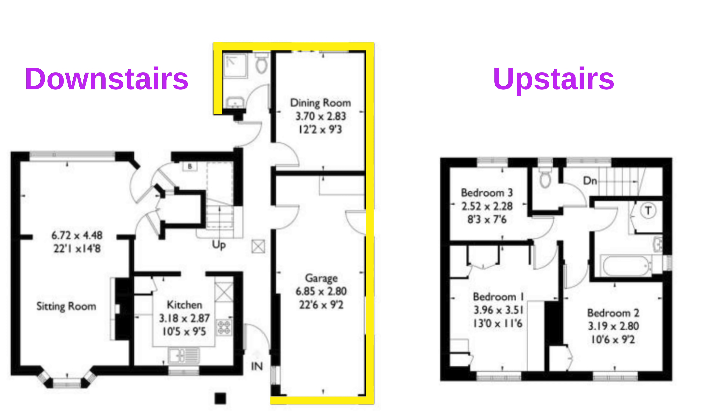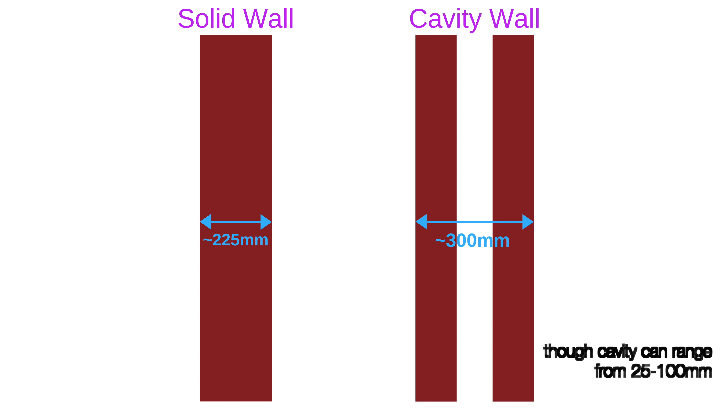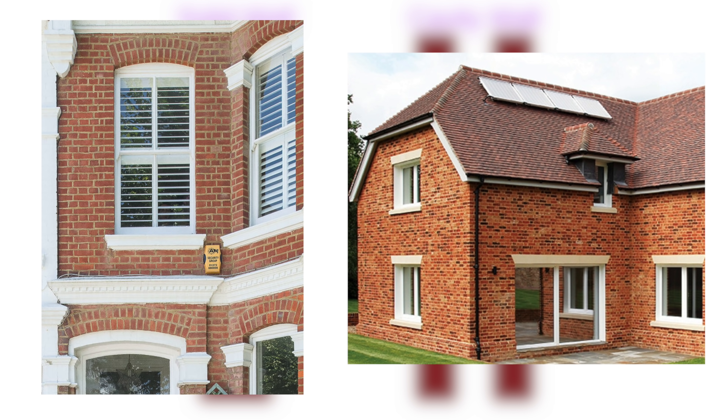The downstairs extension built in 1985 does have cavity walls. If you're not sure, you can work it out by measuring the depth of the wall at a window — if it's around 225mm thick you've got solid walls, a cavity wall will be around 300mm across. If you have exposed bricks on the outside you can see that solid walls tend to have one brick pattern whereas cavity walls tend to look different.